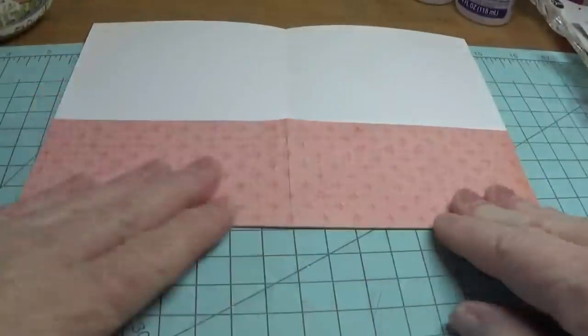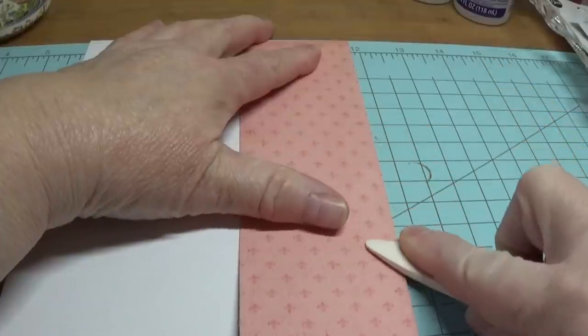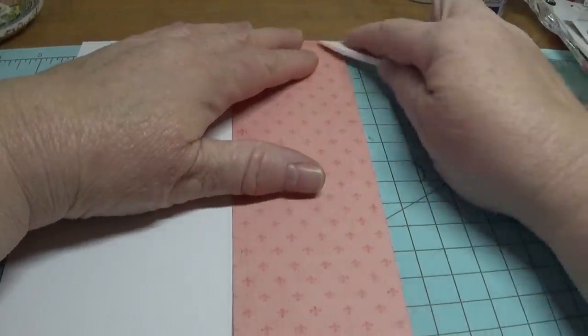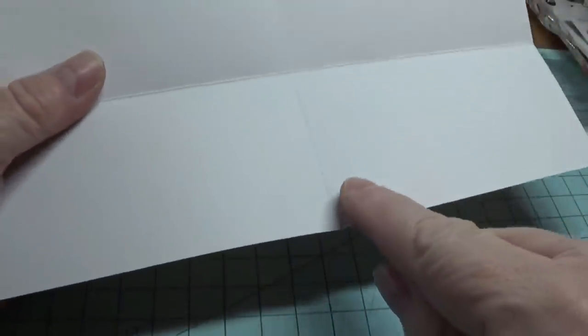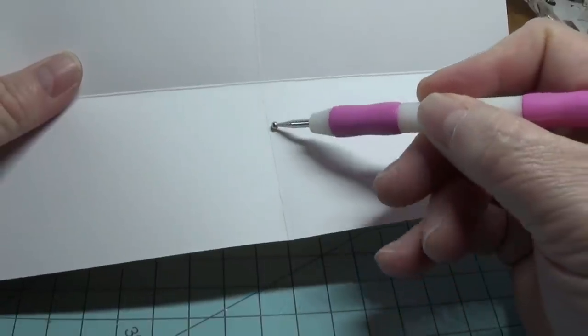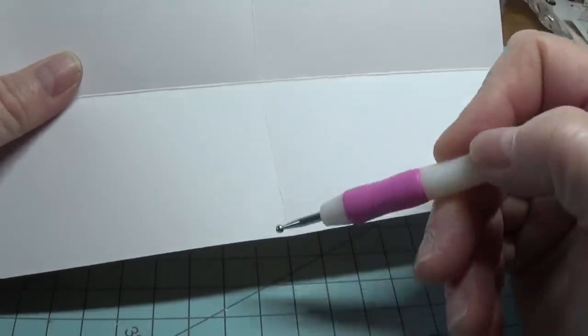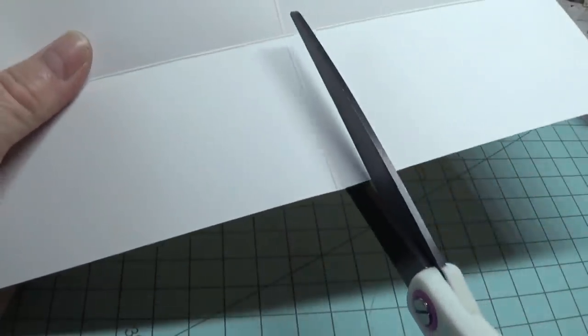We're going to open this up and you can see the scoring marks right here. I'm going to fold it upwards like that, and you're going to do this all the way down. Now you're going to unfold it again, and right here you're going to make a very narrow triangular cut that goes and stops right there, on both sides. I'm going to be using my long blade scissors.